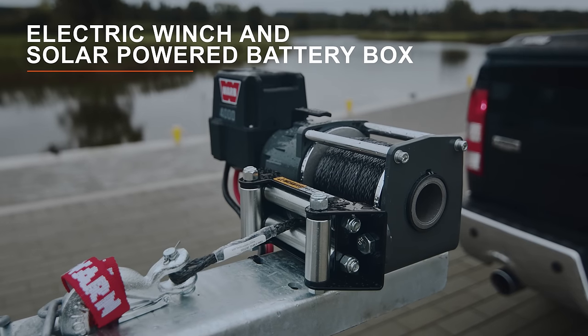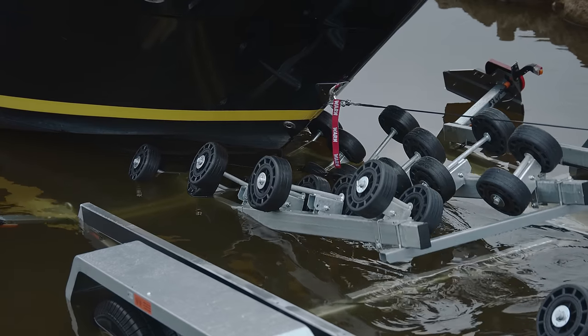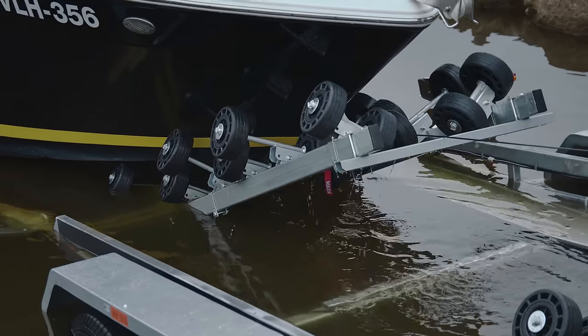The best optional extra is an electric winch and solar-powered battery box. Winching your boat becomes much easier and safer.